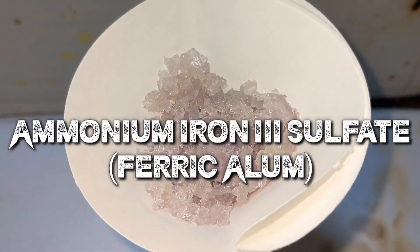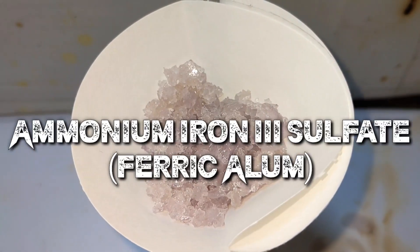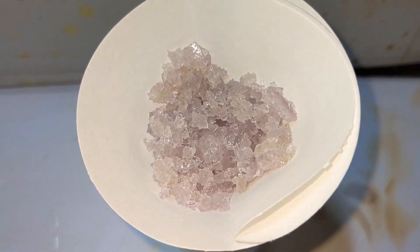Hello friends, in this video we make ammonium iron(III) sulfate, also called ferric alum.